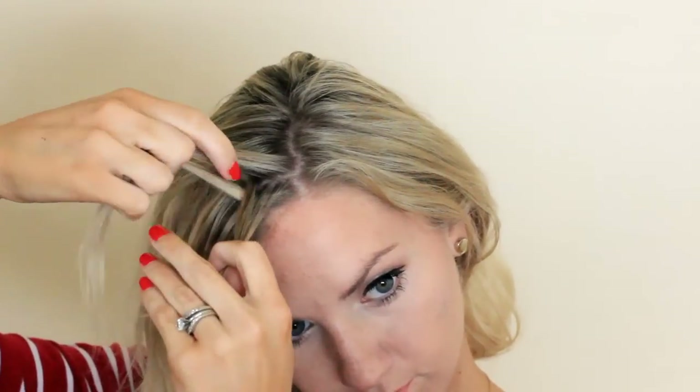Take a section from the back, move it under to the front, and incorporate new hair, taking a little section and moving it under to the front.